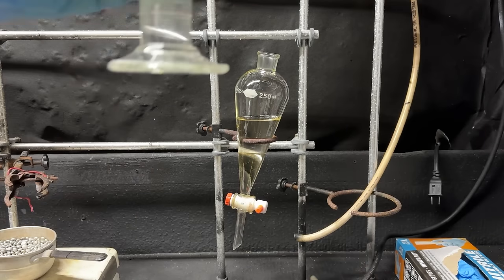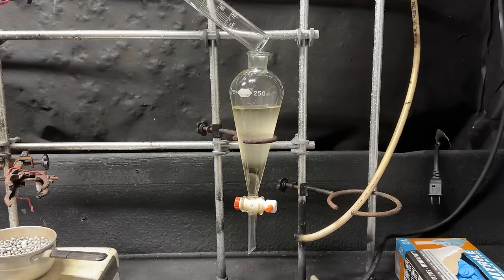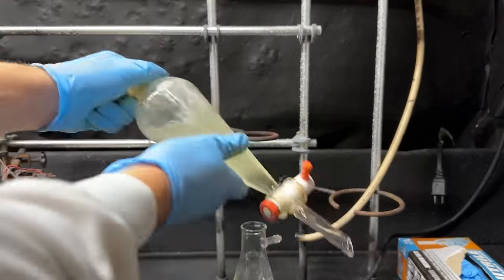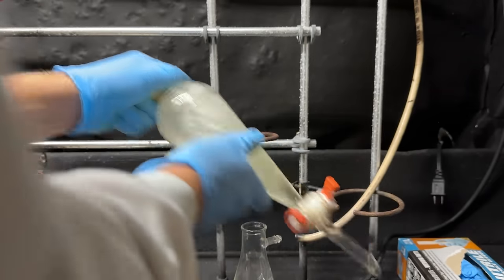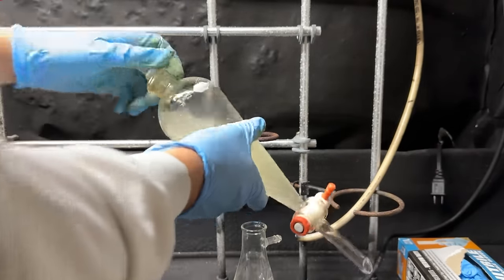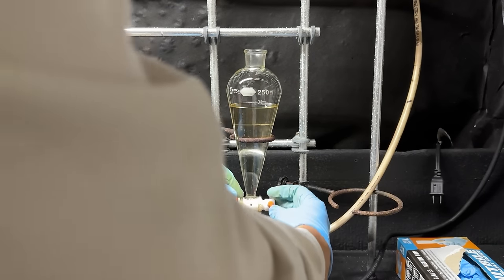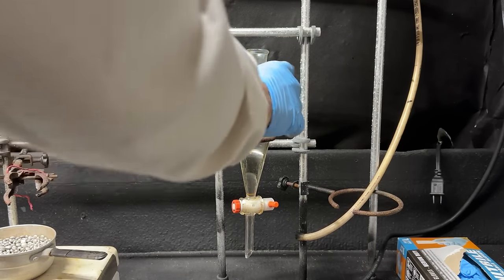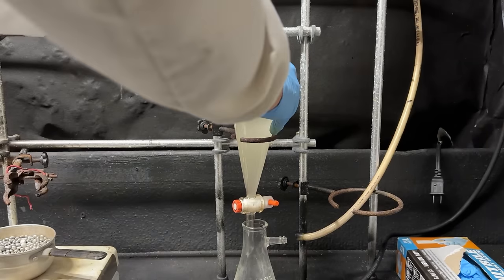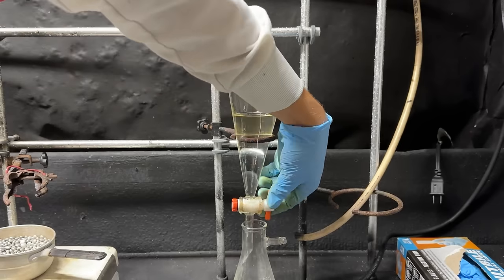Now I'm going to add 50 milliliters of distilled water — the water should not be miscible. We're going to shake and make sure to vent to get good extractions. Let's go ahead and pour off the aqueous layer. Again, we'll do another wash with 50 milliliters of water. These water washings are mainly to get rid of things like sulfuric acid, acetic acid, and things like that. Let's pour off our water layer.